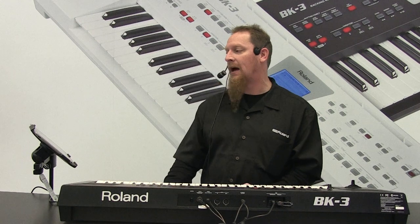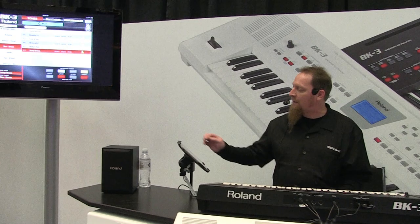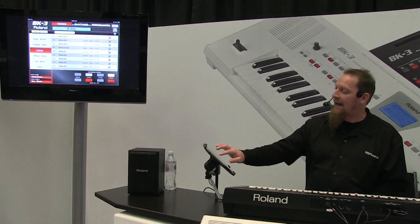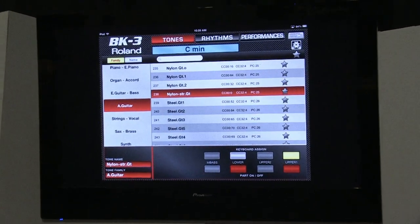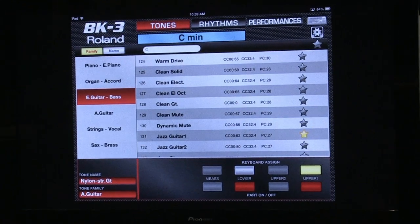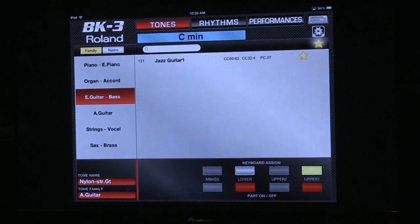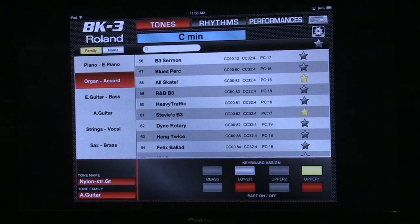I'll go ahead and talk about the iPad app and show you how we're set up in here. This is showing all my tones per each category, so it's very easy to search through this and pull them up — oh, I want to audition this sound or whatever. You'll notice the gold stars on the side, and what's nice about the gold stars is they are favorites. The iPad actually holds this memory; it's just reading directly from the BK. The star does hold the memory of where our favorites are, so it makes it really easy, especially if we're moving quickly.